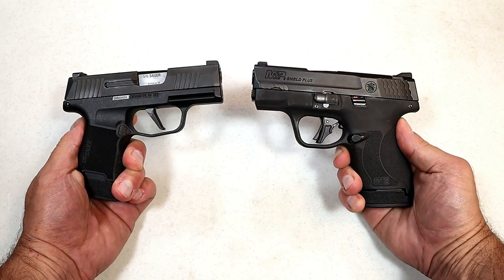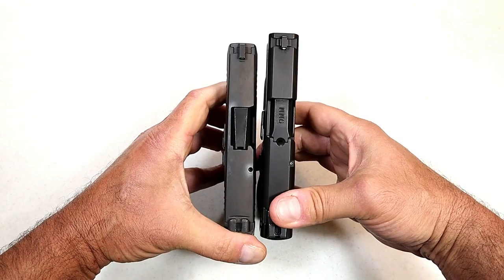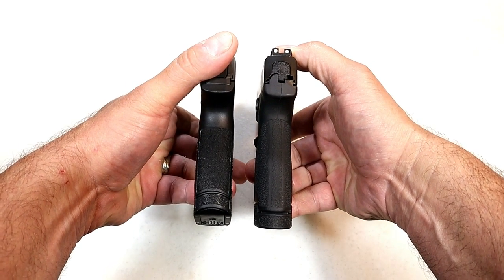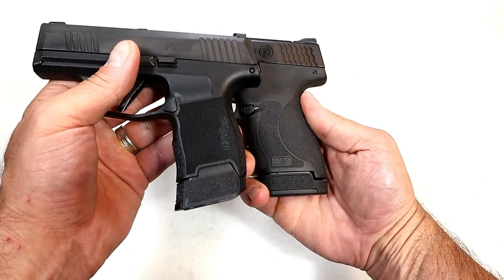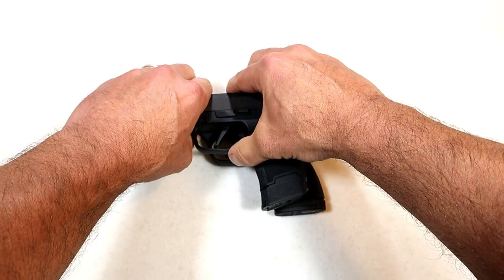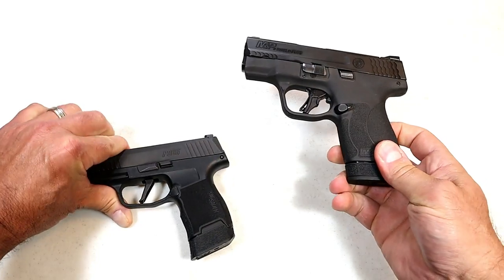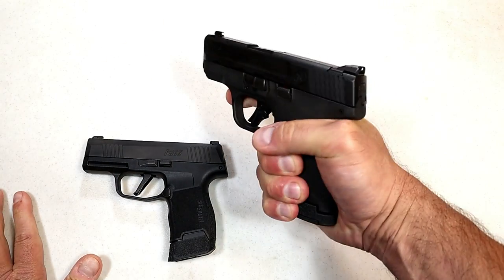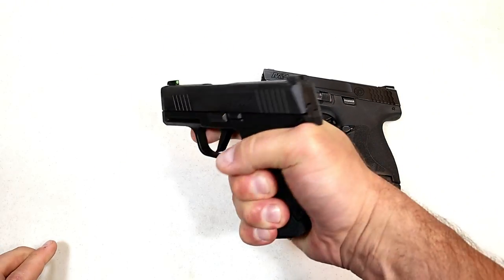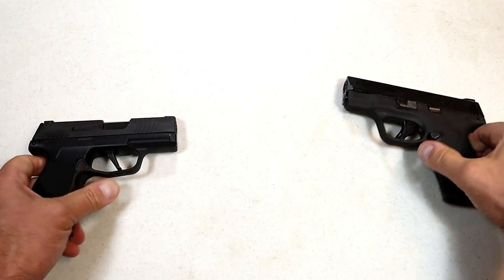Both are considered subcompact, but the Shield Plus is larger. If we look at the slide length, you can see about a half inch difference. The Shield Plus has one additional round, though that's not a great difference. Grip width looks approximately the same, but the Shield Plus grip is much wider. That's a preference thing — those who pocket carry may find it cumbersome, whereas with the SIG you can feel your fingers reach all the way around it. There's no question the Shield Plus is a larger gun.